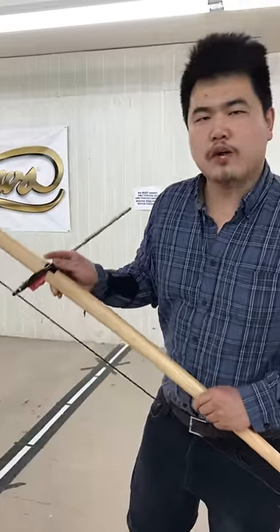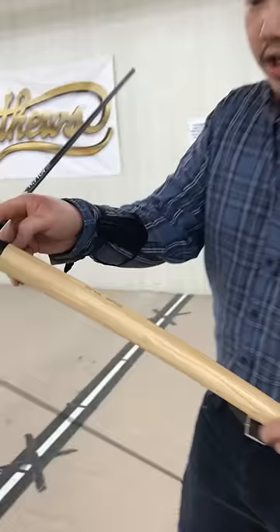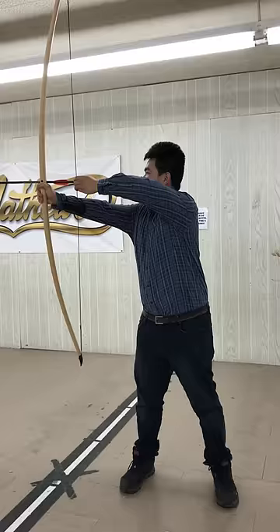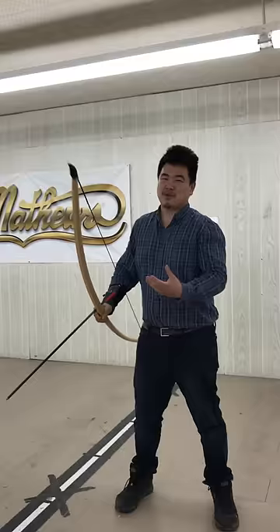Today we're going to show you how to shoot a super heavy bow. This is 185 pounds at 32 inches, or at my draw length about 160 pounds. If you do conventional archery, especially modern archery or barebow — say you just put three fingers below, standard Mediterranean draw, and you just pull like this — that's as far as I can pull it with standard technique.